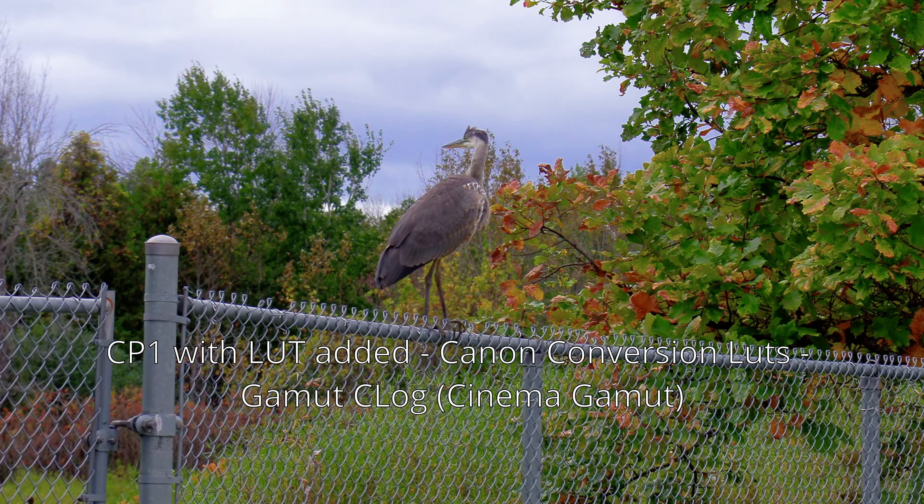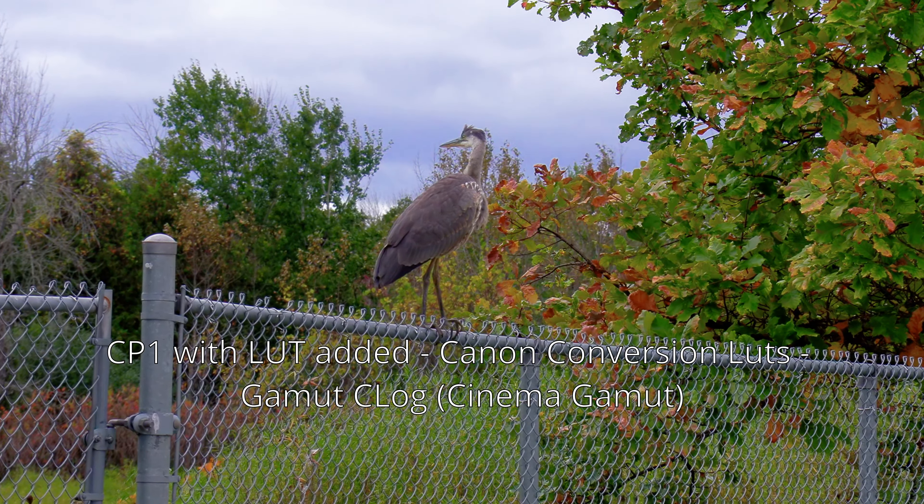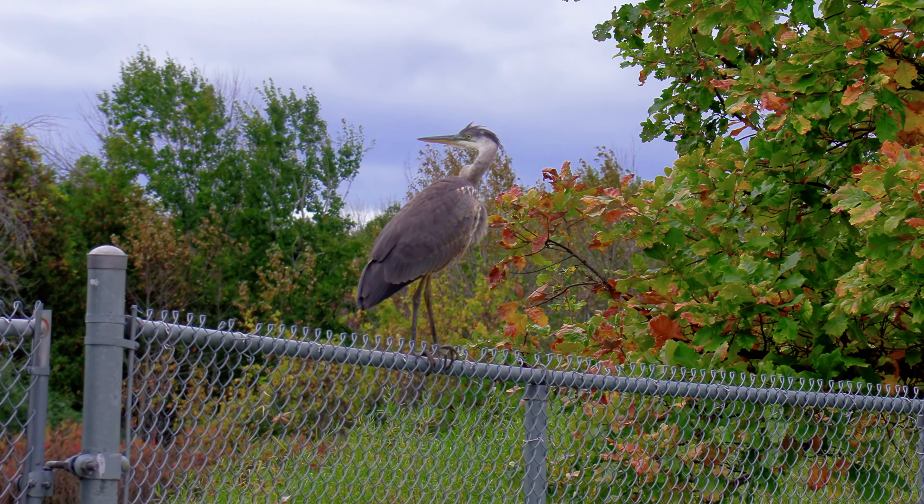By the way, I do use LUTs with other presets, not just with C-Log3. Not sure if this is best practice, but I find it interesting to do, even if LUTs were meant for log footage only.